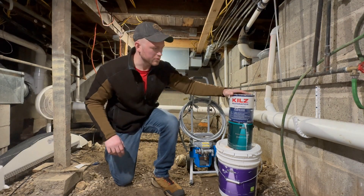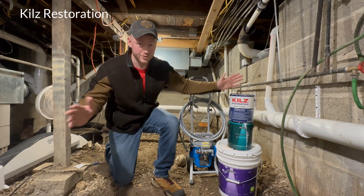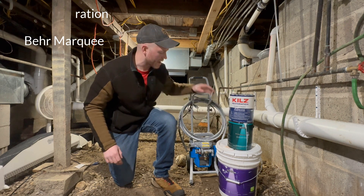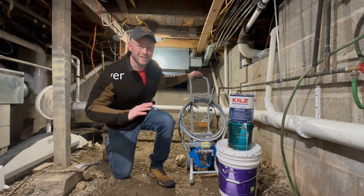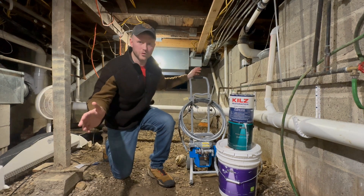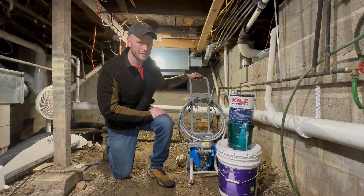For this job, I went with Kells Restoration Primer, which is their top shelf primer, Behr Marquee paint, and I sprayed both of them with an Avanti airless sprayer. You're going to need all your regular painting tools and equipment, but these three things are what made the difference for me.